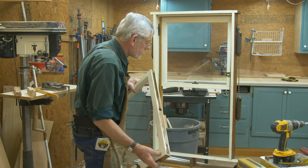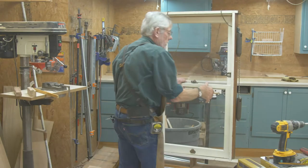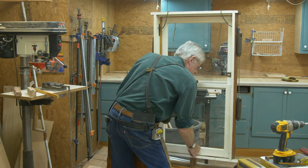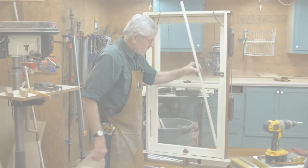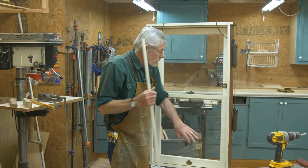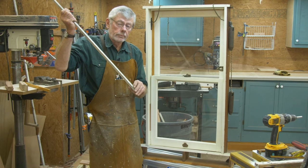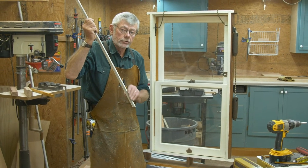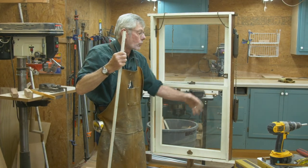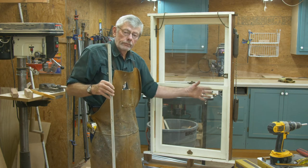Put the weather strip on the bottom sash, then put the window back in — press it against the weather strip and get it back in. Now put the stop strips back on, but they don't necessarily go back in the exact same place. A lot of times they end up in the wrong place. When the window is closed, the gap between the stop strip and the side of the sash needs to be about the thickness of a credit card. That's how much spacing you want in there. If you give it that gap, your window is going to go up and down like you want it to.